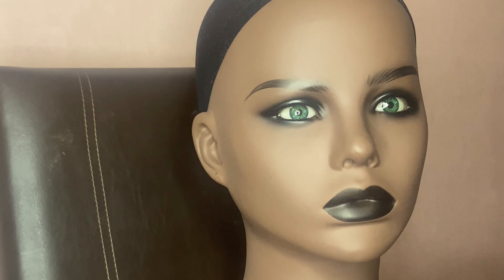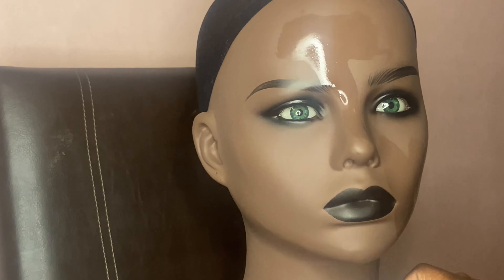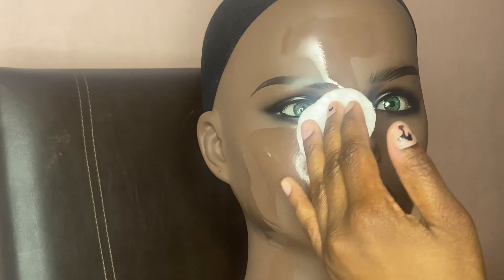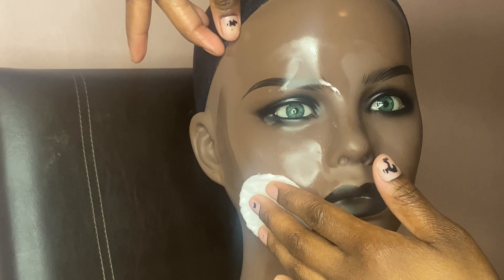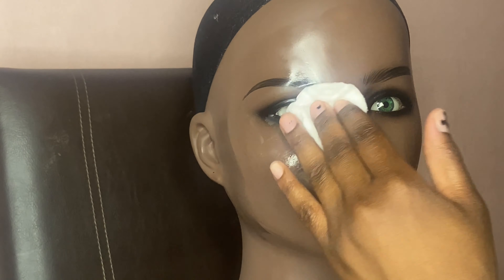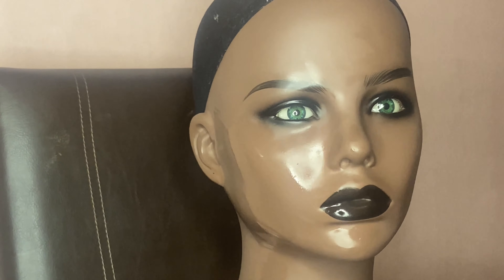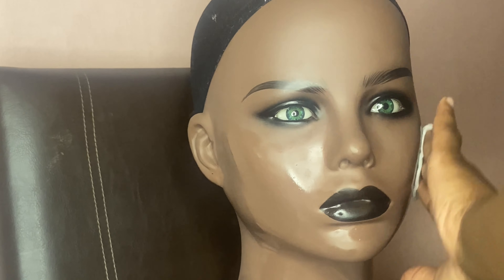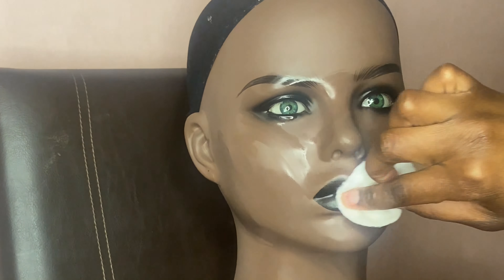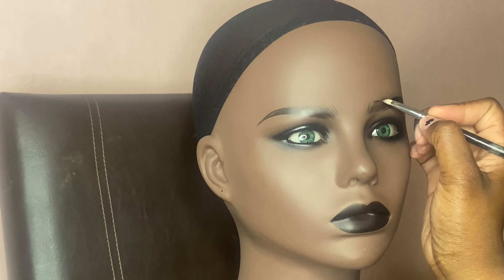First things first, you want to clean off your mannequin head with some alcohol. I'm using a cotton pad with alcohol on it and just wiping it down, making sure it's nice and clean so you can start applying your makeup. I'm also going to have everything that I used listed in the description box below, so don't worry — I've got you covered.